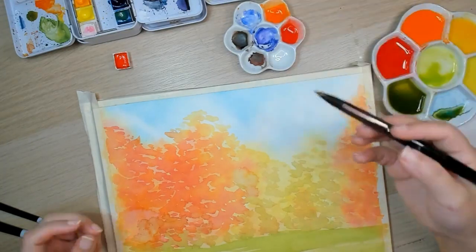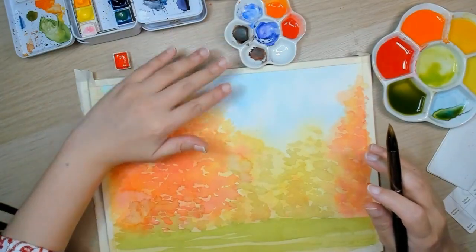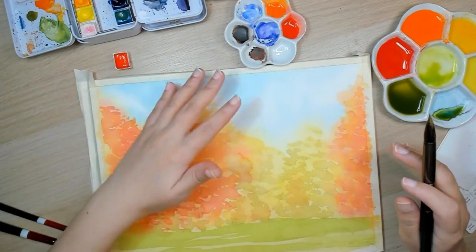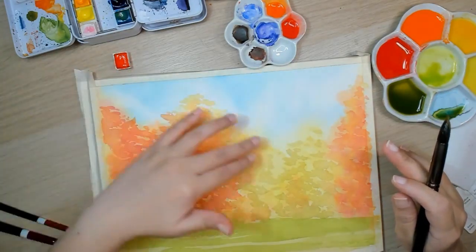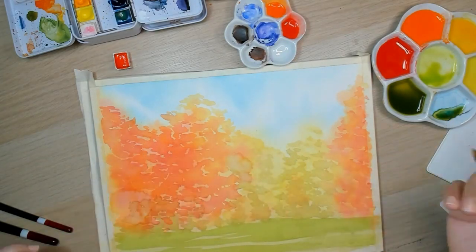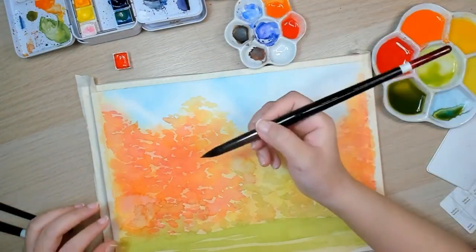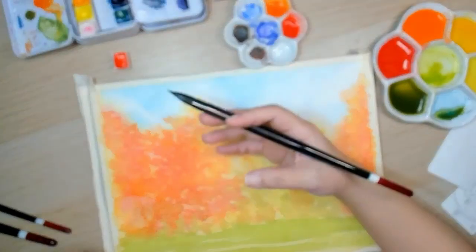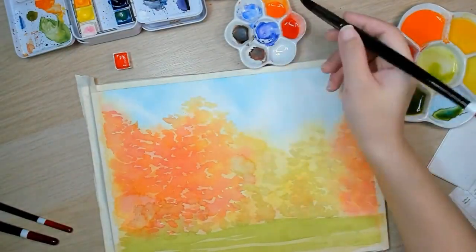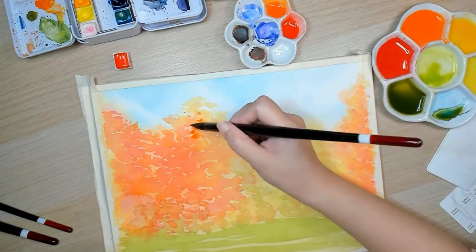The thing with landscapes is that you have to think about your foreground, middle ground, and background. The sky is the furthest, so you don't really need to do much if you're already contented with how it looks. These are more in the middle ground and foreground. Anything that's near you will have more detail. Further away will have less detail and will also be less vibrant. Let's start with the orange — smaller dabs here and there, just using the tip of your brush.